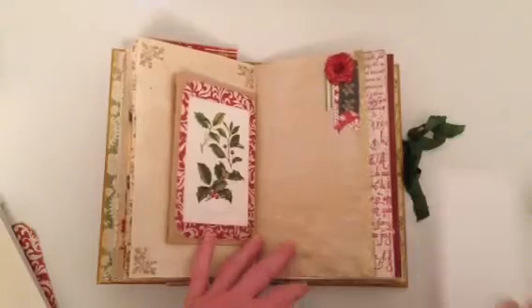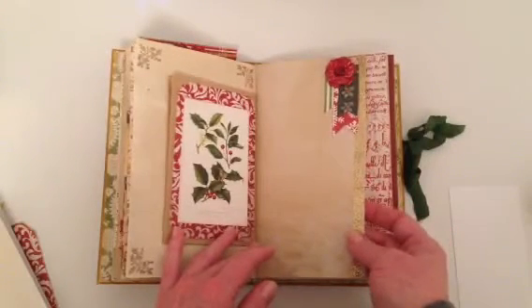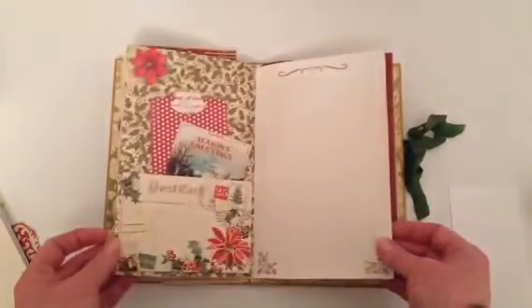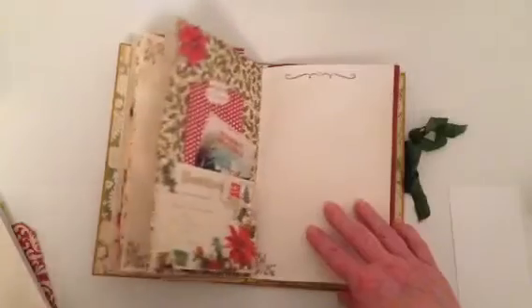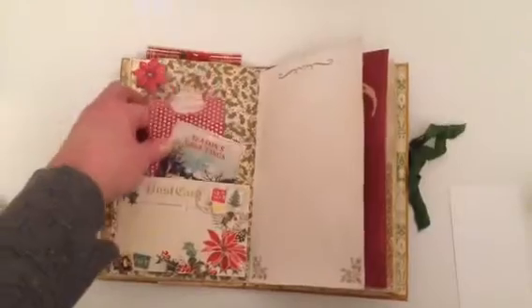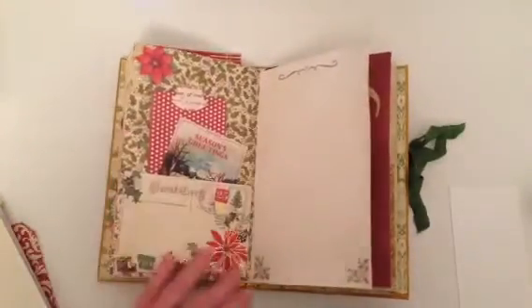This is the other half of that tracing paper, and this is a Michaels card from last year. I've just glued it down on three sides so that it creates a pocket, and then it flips up for journaling space.